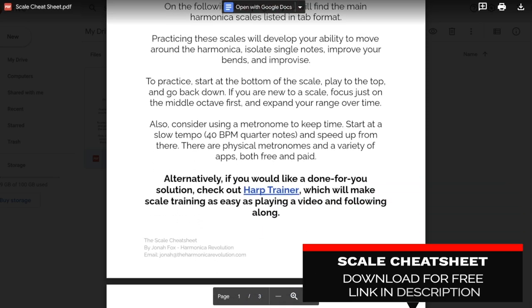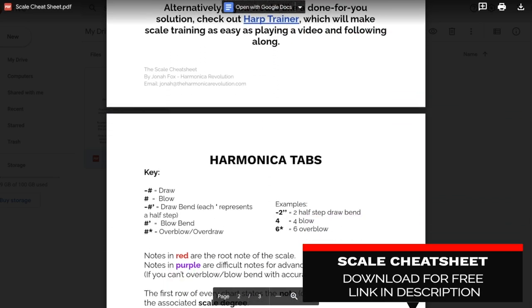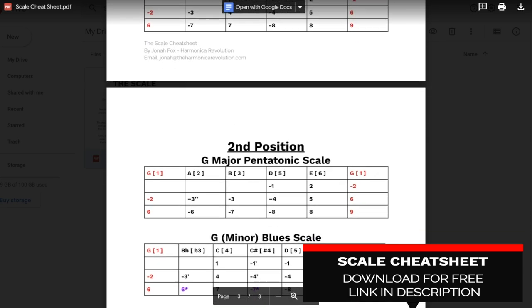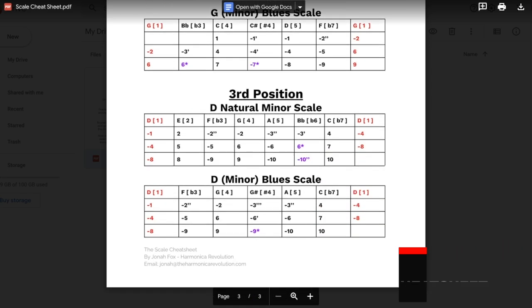Have you checked out my free harmonica cheat sheet yet? It's a really useful tool for scale practice and you can check it out for free. The link is down below in the video description.